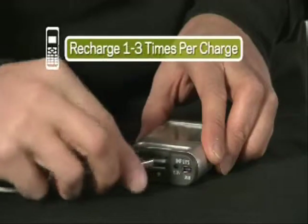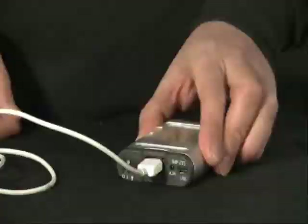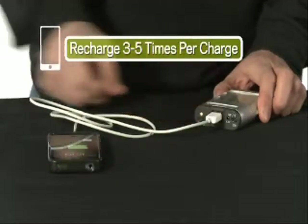Once it's charged, you can use it as a power pack to recharge any of your small electronic devices like a phone or an iPod.